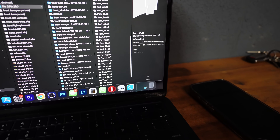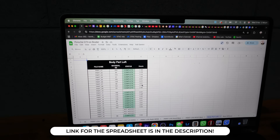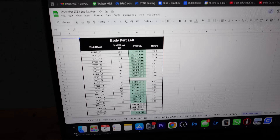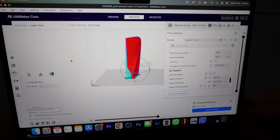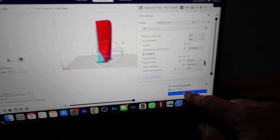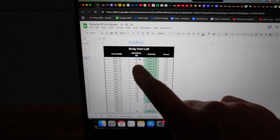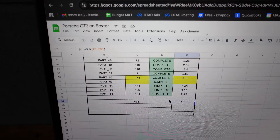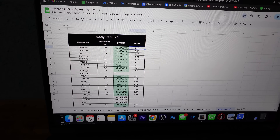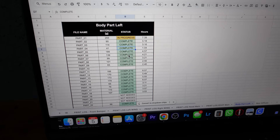How do you keep track of what you've printed and what you haven't? I use a simple spreadsheet kept on Google Sheets. We have all the parts listed and when I slice a part — I use Ultimaker Cura — it tells me the print time and how much filament it'll take. I log that information: the filament amount, the time. In the status bar I'll put 'in progress' which changes to orange, and then 'complete' when it's done. Honestly, doing this will help you immensely — without it I'd be absolutely lost.